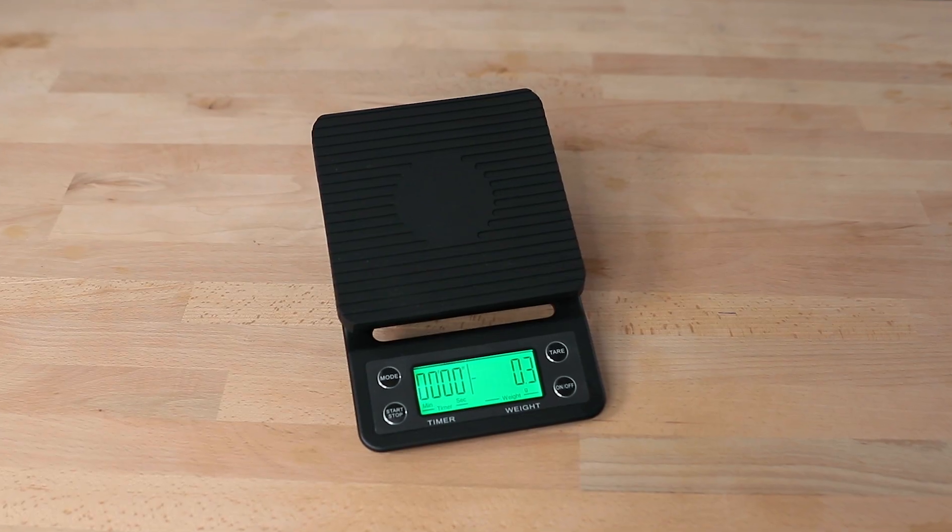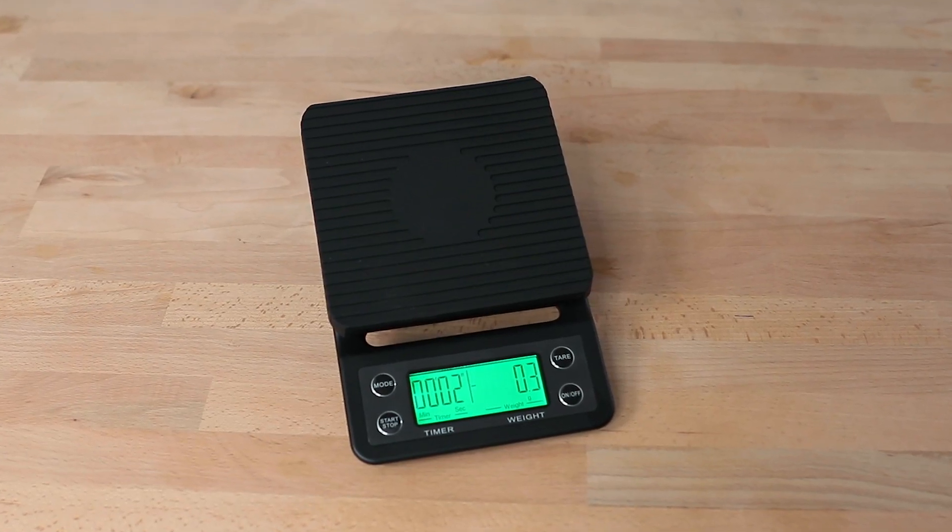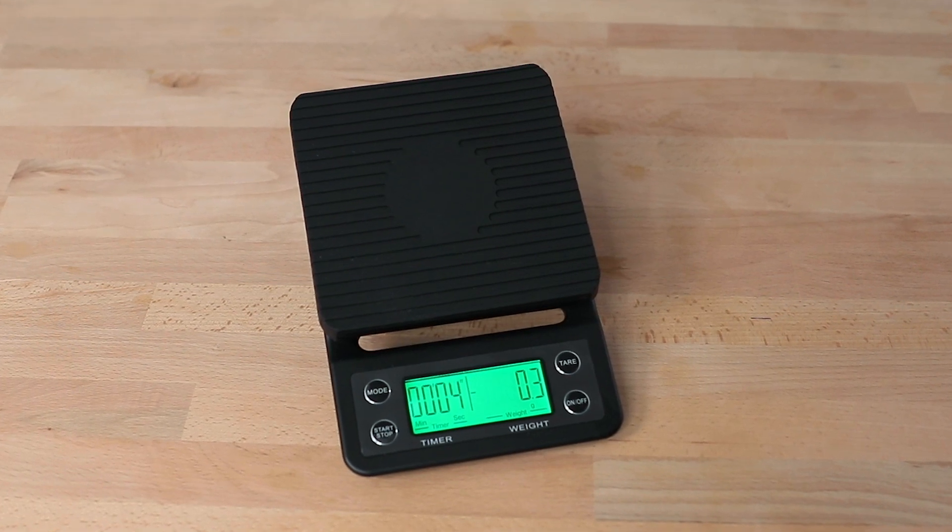Hi everyone, it's Joshua here from Alternative Brewing and today we're going to be taking a look at the drip scales from 10 Mile Coffee Tools. The 10 Mile Coffee drip scales are a popular set of brewing scales for their affordability, offering a reliable fast load speed cell with accuracy. Whether you're a casual coffee brewer or an aspiring coffee scientist, the 10 Mile Coffee drip scales have been designed for all of those coffee brewing scenarios.